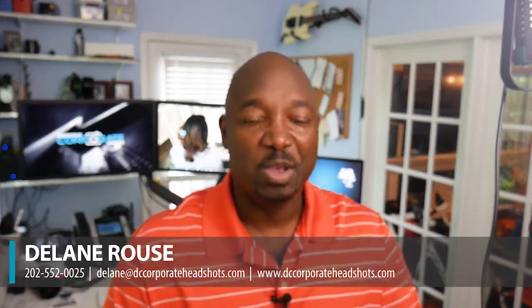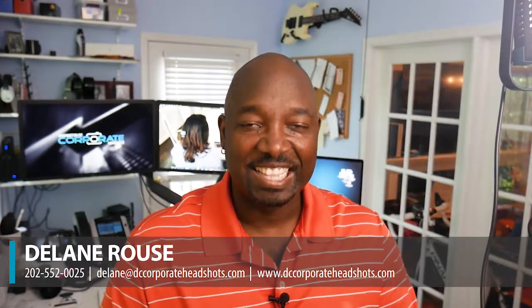We can do custom color conversions and custom black and white conversions for you when you need it. Thanks a lot — great question. Bye-bye.